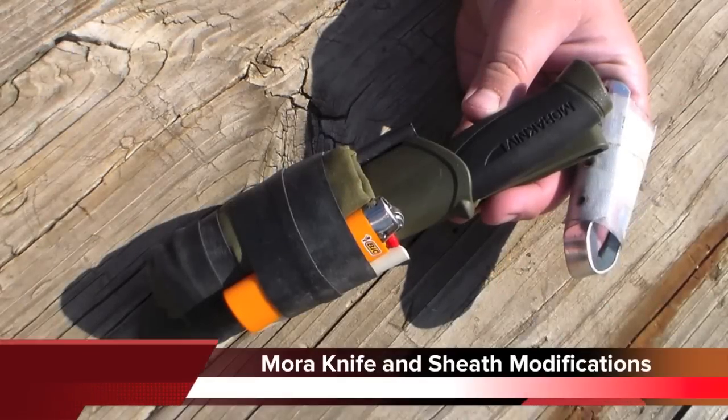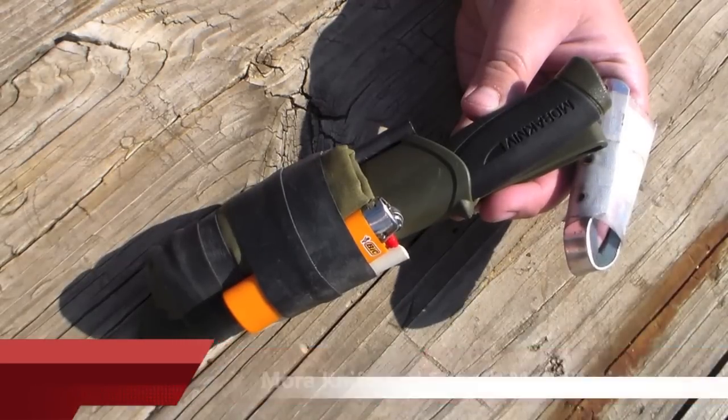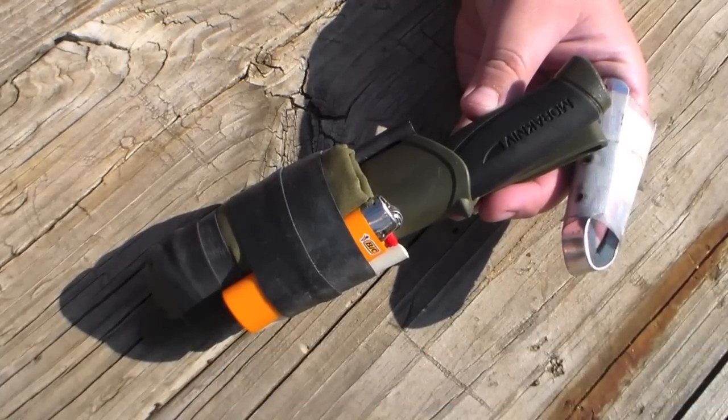Hey YouTube friends, Survival Craft here. I've seen a bunch of people here on YouTube talk about the modifications that they've made to their Mora knife and sheath, and I thought I'd go ahead and show you some of my modifications.